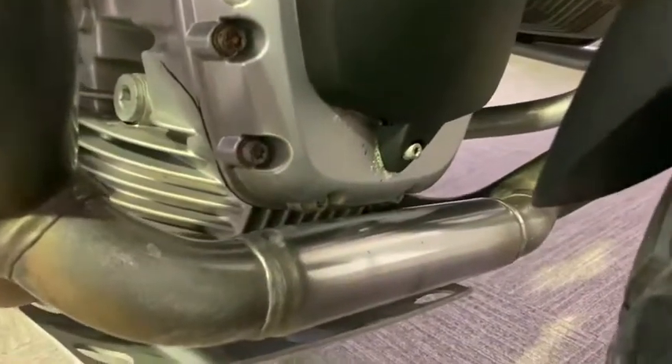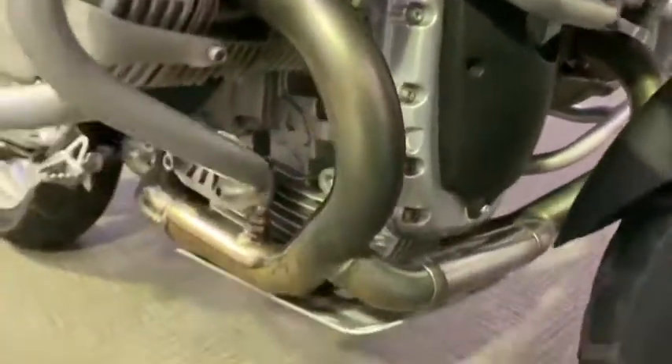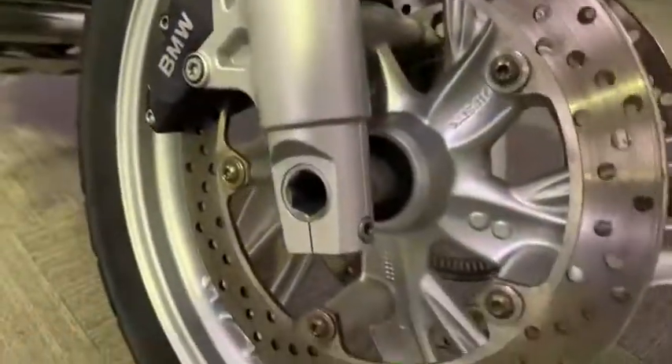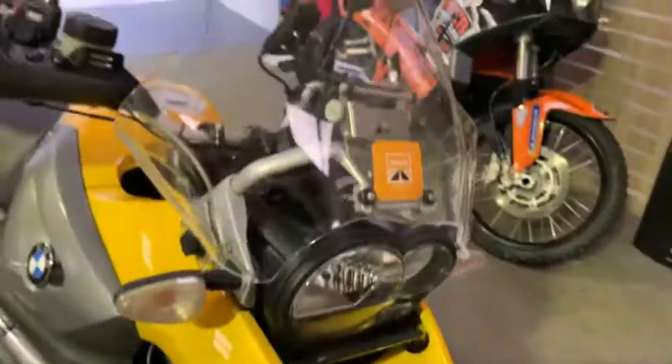At the front it's very slightly just starting to flake just down the bottom there; the rest of it's in pretty good nick. All the headers are quite nice, the forks are nice — no real paint flaking on the forks or anything. All the wheels are in really nice condition. It looks like there's an aftermarket screen as well — a bit of a bigger screen put on there.